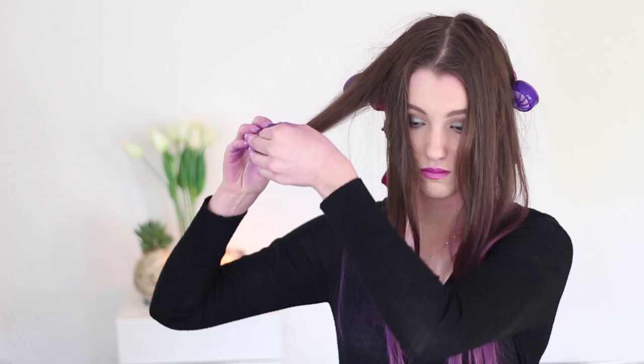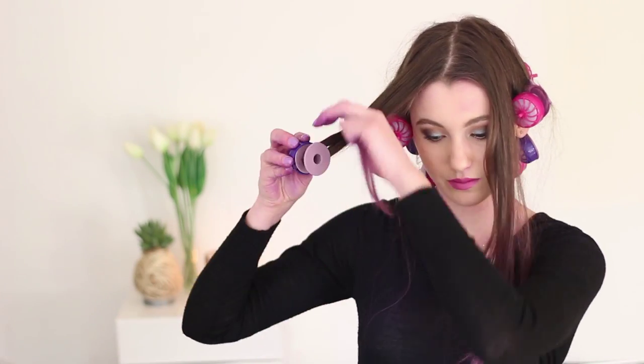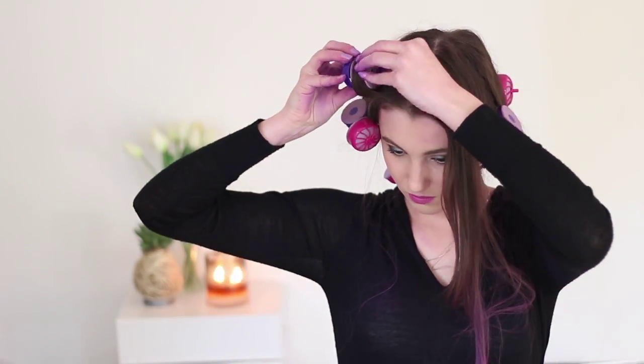Please excuse the leaf blower outside — very inconvenient of our neighbor. For my first ball or prom, I actually paid to get my hair done. But to be honest, I think it's way easier to do your hair at home, which is what I did for my senior ball. These curlers make it really easy. I really like the silicone — it means it's a lot less damaging to your hair, so this is a really good alternative.